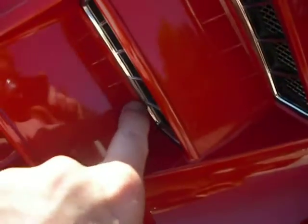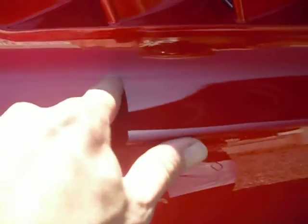Real quick, I wanted to point out there's sanding marks here. This is really dry, this spot in here. And also there's a sag right here.